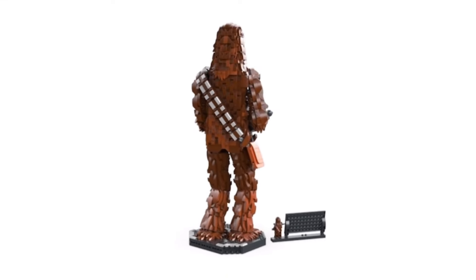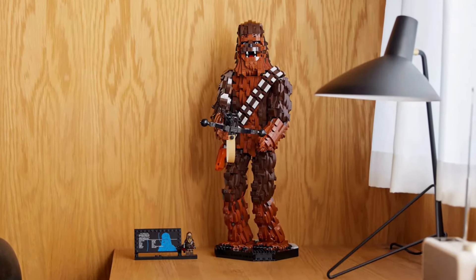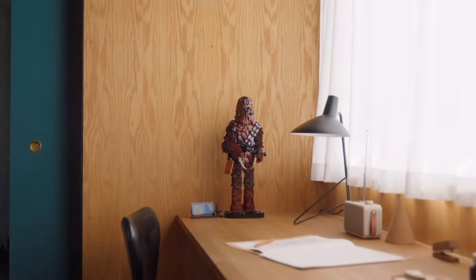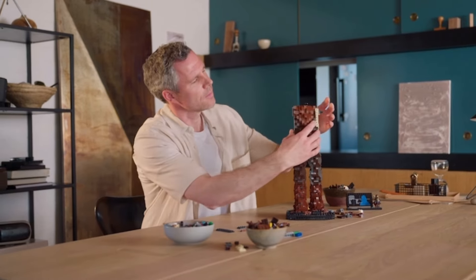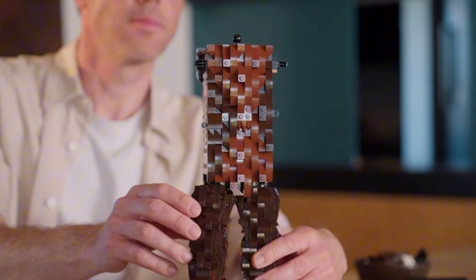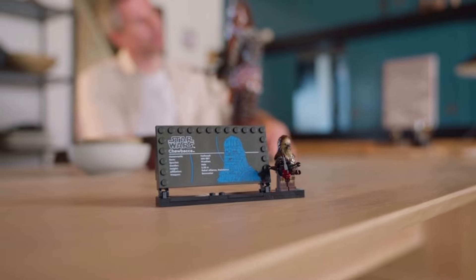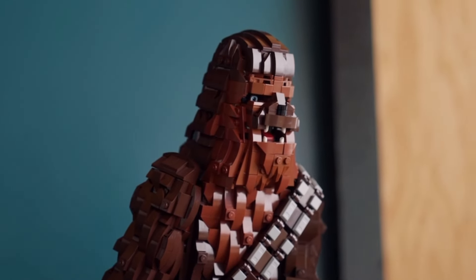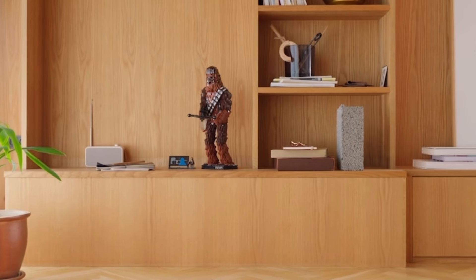The overall expectation for the Chewbacca set is that it won't be a good investment, mainly because of the somewhat funny looking face, but I'm not sure if I totally agree with that. On its own, Chewbacca may not be the best investment as there are some negative points. Several builders and collectors have mentioned the building experience isn't that fantastic, and the minifigure included is not special or exclusive — it's a basic figure seen in several other sets and will likely appear in more future sets. This feels like a missed opportunity, as a more exclusive minifigure could have given the set extra appeal.